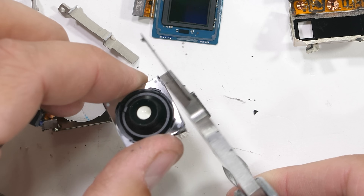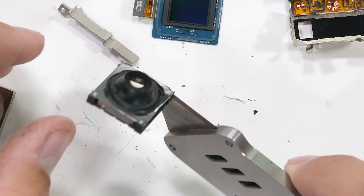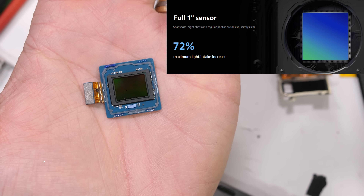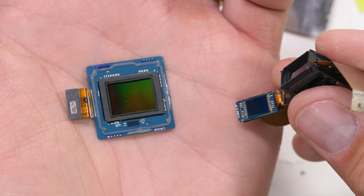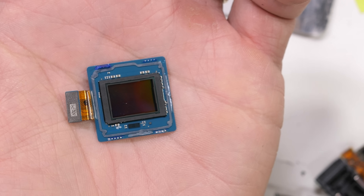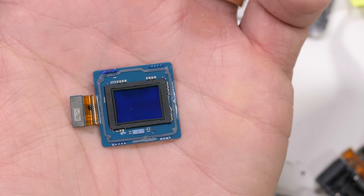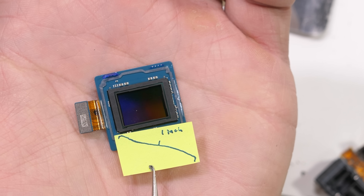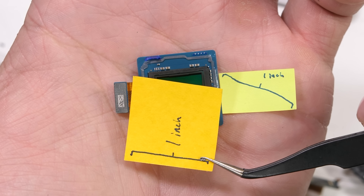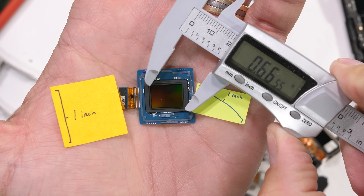Most smartphones have OIS these days. But now after tearing this all down, we have finally arrived at our destination — what Xiaomi is calling a full 1 inch sensor, which most smartphones do not have. As we can see it is quite a bit larger than the tiny little guy we found inside of the periscope camera. A larger sensor generally means it can capture more light and theoretically produce a better image — larger is better. But if we hold it up to dimensionally accurate visual aids, it is nowhere near 1 inch in size, neither by height nor diagonally, falling far short of 1 inch in no matter what direction it's measured.